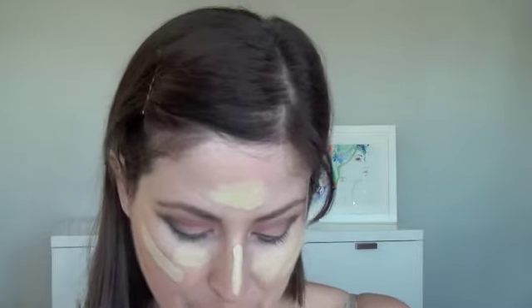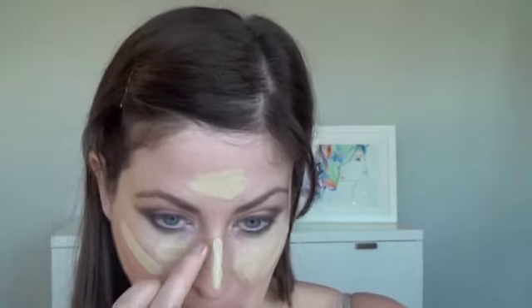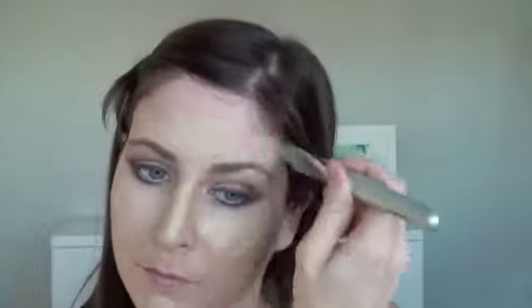I've taken some cream foundation and I'm applying the lighter colored foundation to the areas that I want highlighted, and then I'm going to go in with a darker foundation and fill in the areas that I want to contour — like under my cheekbones, up around my temples, and of course the side of my nose. Now I'm just taking a flat paddle-shaped foundation brush and working the cream foundation into my skin and blending it all out.